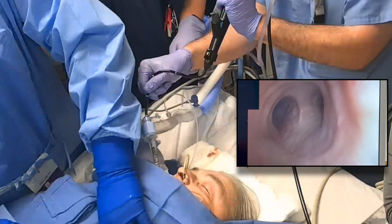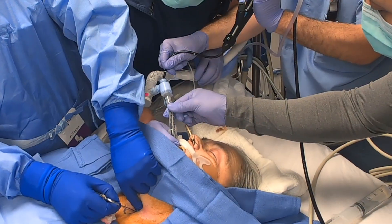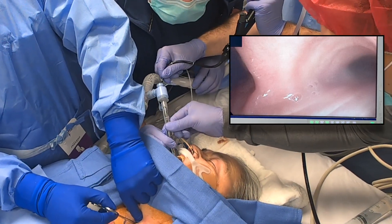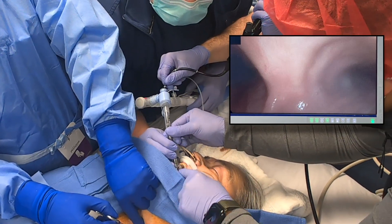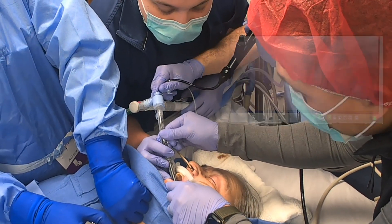Here the bronchoscope is inserted to the level of the carina and kept in place, acting as a bougie. As the ET tube is retracted, if the patient is accidentally extubated, you will feel this as the balloon popping over the cords. Simply deflate the balloon and reinsert the ET tube over the bronchoscope, which is acting as a bougie.